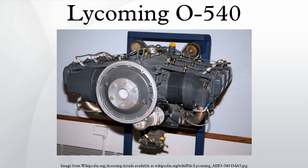TVO 540: turbocharged engine equipped with a carburettor, mounted vertically for use in a helicopter. HIO 540: helicopter engine mounted horizontally as in fixed-wing aircraft, normally aspirated with fuel injection.